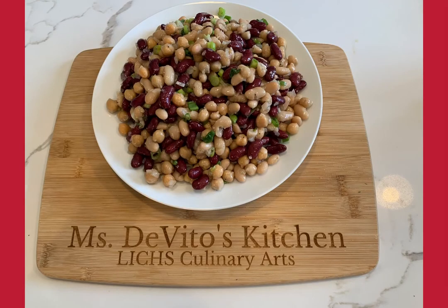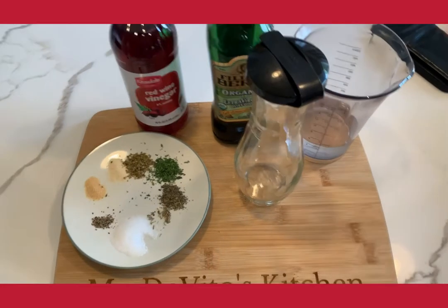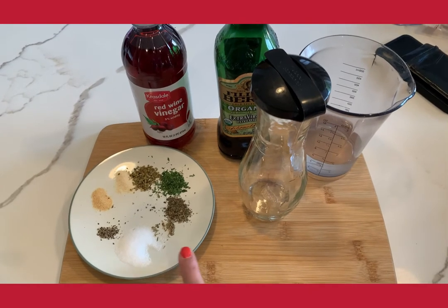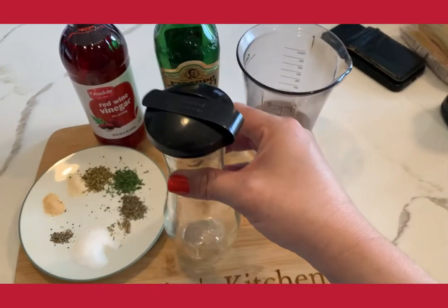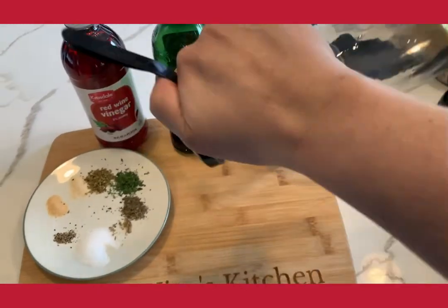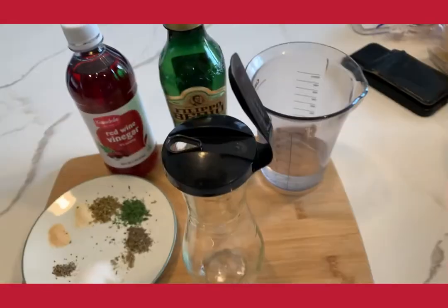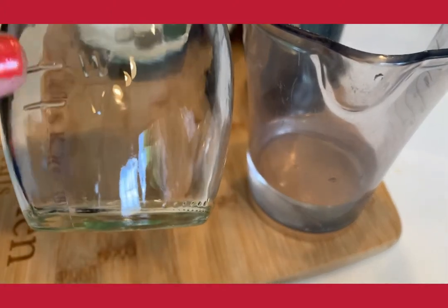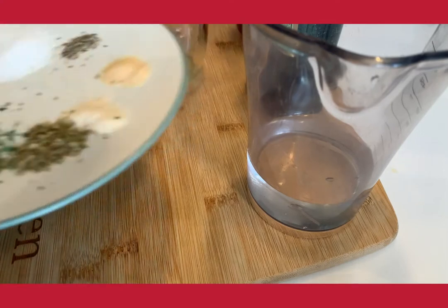Now I'm going to show you how to make a cruet vinaigrette recipe. When Ms. Parker and I were younger, I used to go to her house and we'd enjoy salads in the summer with homemade croutons, always using a dressing very similar to this made in a glass cruet that you can find in the supermarket. You can make the dressing right in there and it pours out really easily. The bottle has lines on it already to indicate where you need to pour your vinegar, water, and oil.